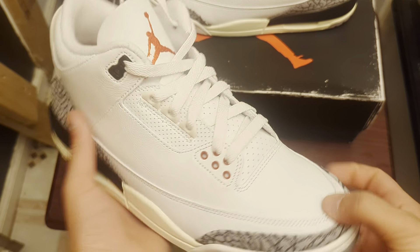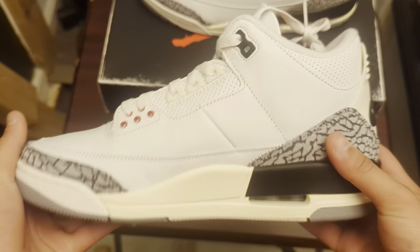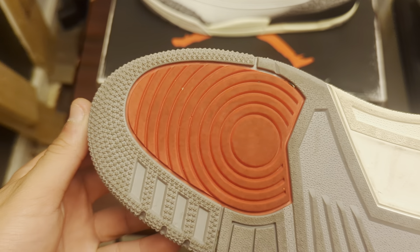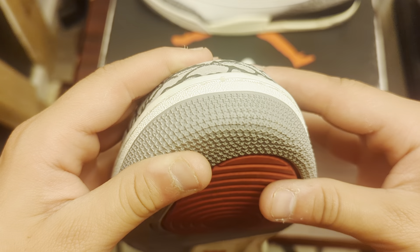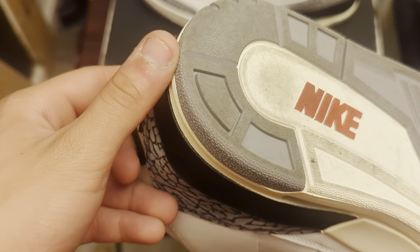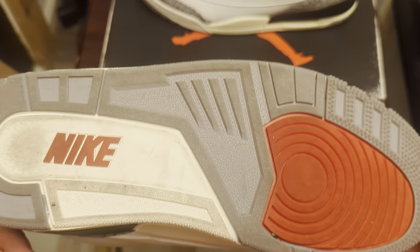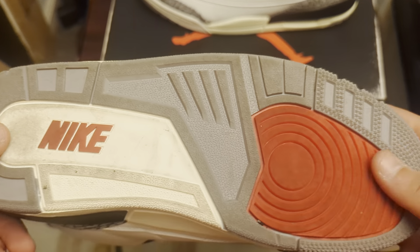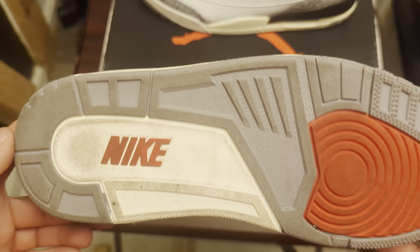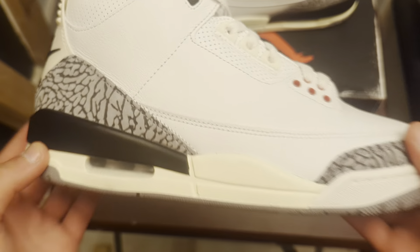The Air Jordan 3 White Cement Reimagines. As you can tell, these are used — very little, but probably worn once. The stars are still there, no major heel drag on them at all. I probably wouldn't say more than once. The reason why it could be this dirty is because of multiple hours of use, but besides that, probably worn once.